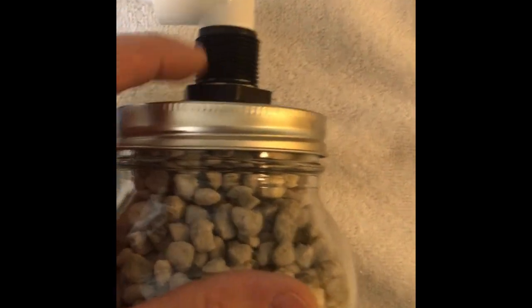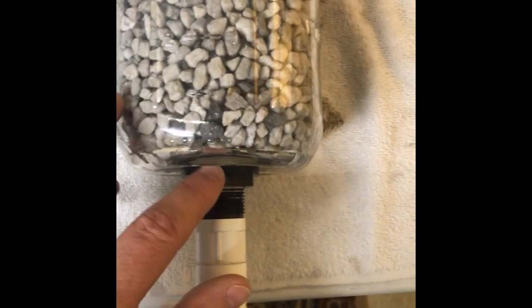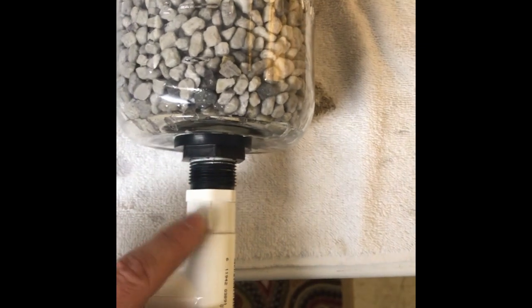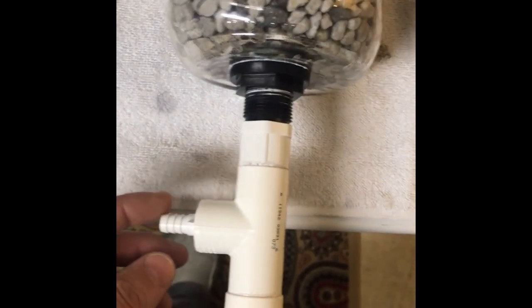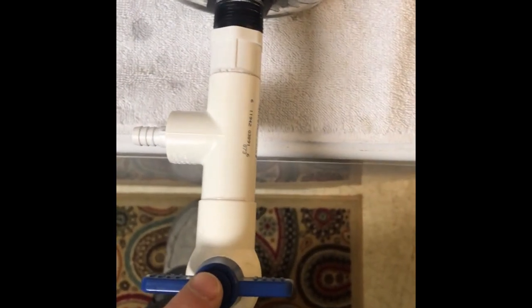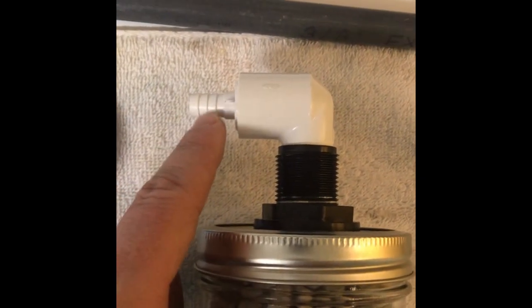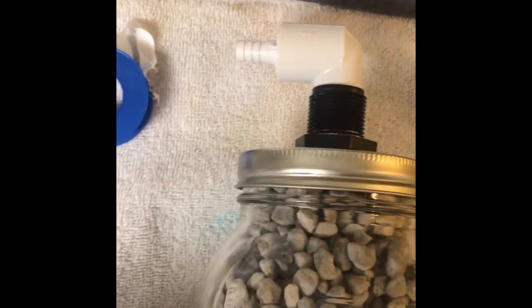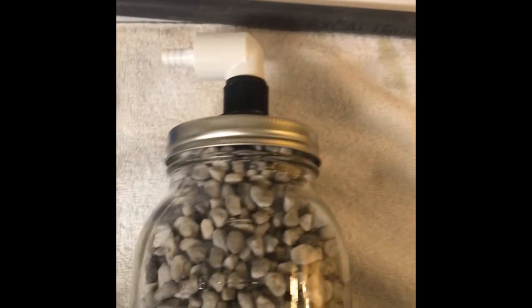I'm using half-inch PVC bulkheads. I've got screens inside, and these are threaded bulkheads. This is a threaded adapter. I've got a T here and then a drain valve so I can drain it down for maintenance. To connect to it, I'm going to use three-eighths vinyl tube. This is going to be the inlet — it's going to be top-down flow.